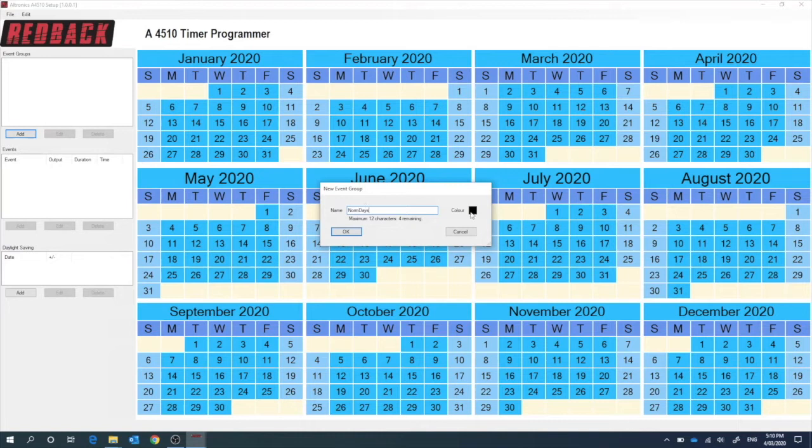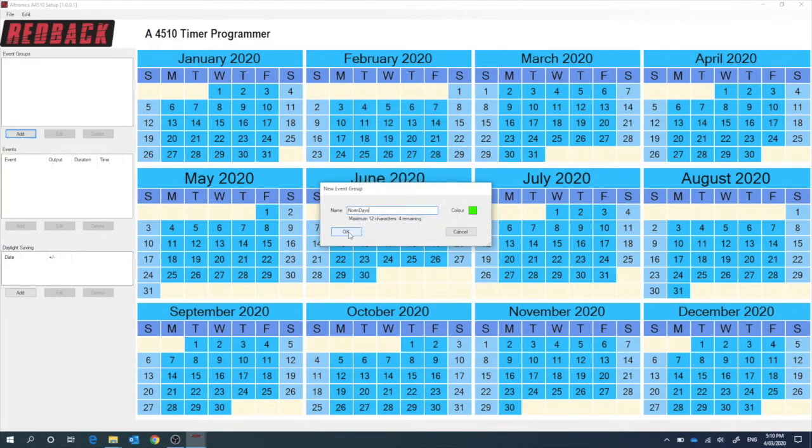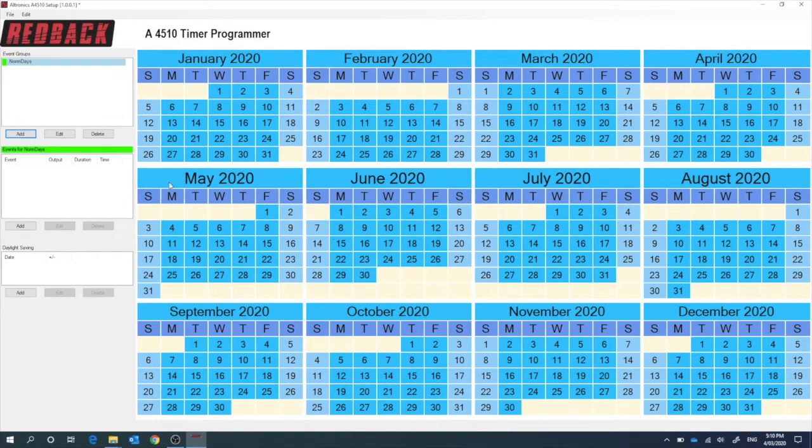Let's change the colour — I don't particularly like black, so let's make it green. Now what happens here is any time I click on a date it highlights it green. You can hold the shift key down and highlight big blocks, as you can see. You can go through and quite easily do the whole year. I won't do the whole year just for the demonstration purpose here.